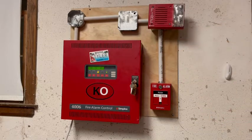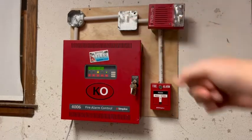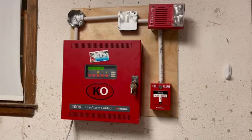Up there is a Simplex 4903 series speaker strobe. Then there's a box where the extra wiring goes, and if I wanted to add a strobe I can do that.